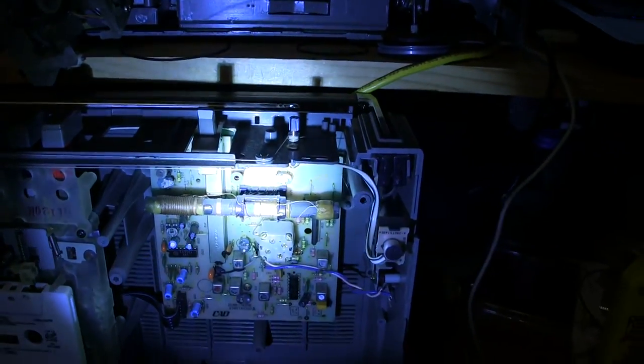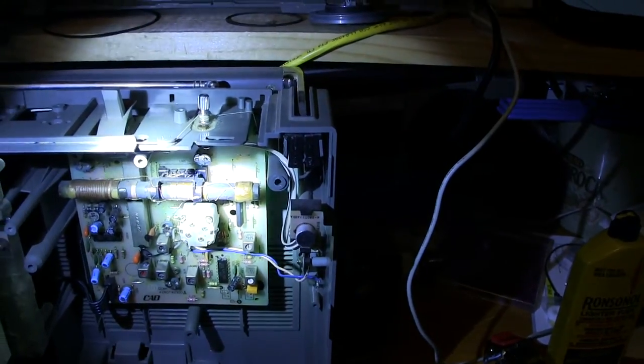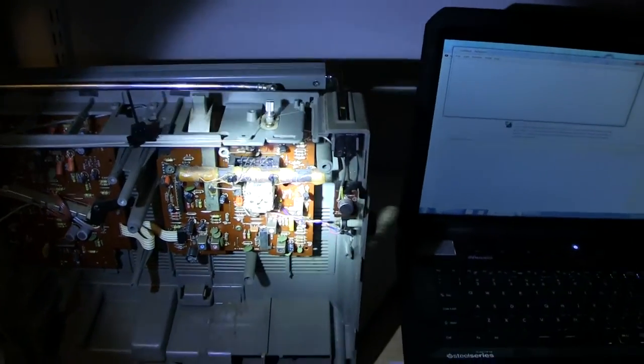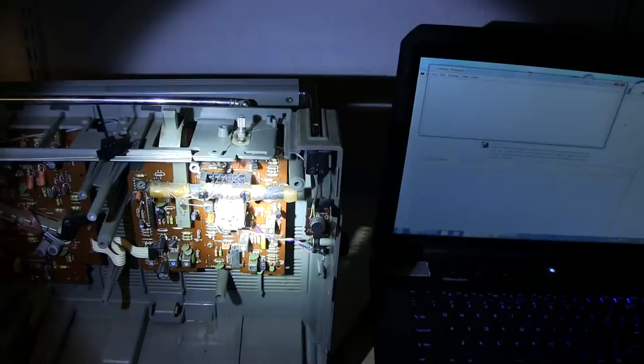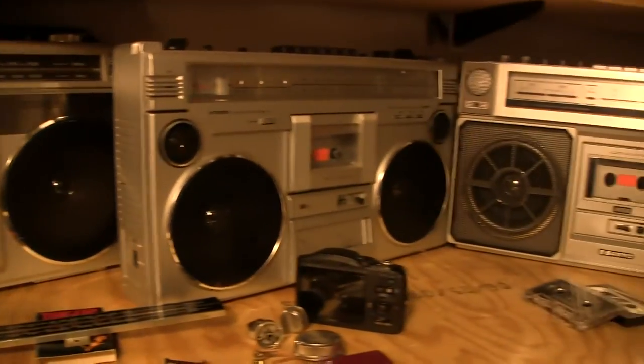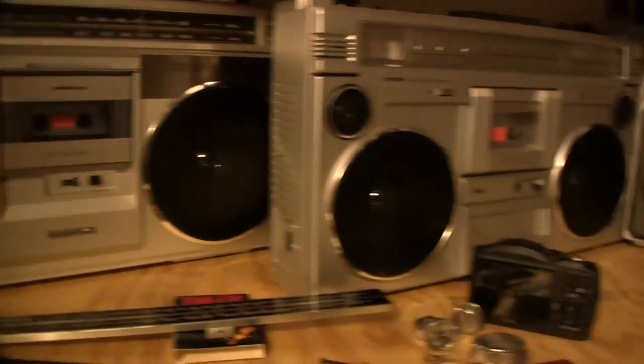Going back to your original question — here is the AM/FM thing; those are the wires and where they go. Hopefully you can see that in the video. And over here on this one, this is where the ferrite core antenna goes, and there's mine.